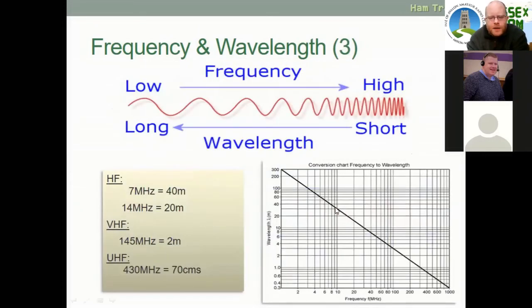Here we have a chart — this will also be provided in your exam for reference. Frequency runs along the horizontal axis and wavelength runs up the vertical axis. So if we choose, say, 40 MHz, we come up to the line and go across and you'll see it's a wavelength of 8 metres. If we choose a frequency of 7 MHz, we come right up the line and across, and you'll see it's 40 metres.